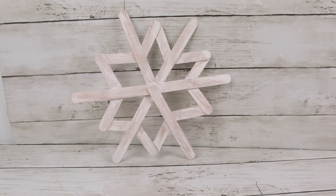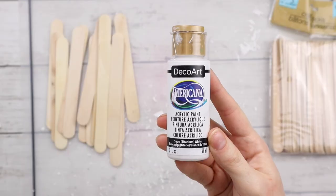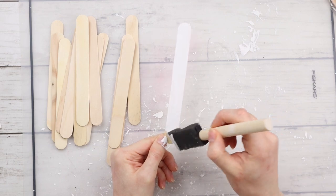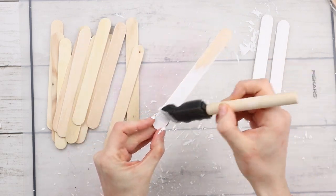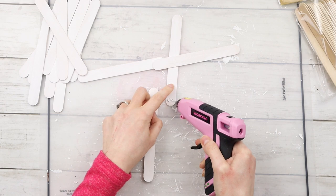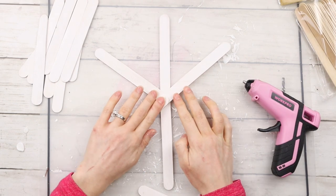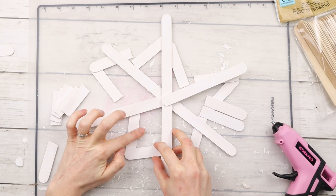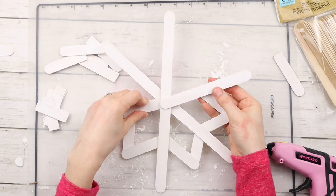The next winter DIY is this wooden snowflake. I have these craft sticks from Dollar Tree and I'm using 12 of them in total. I'm painting all the craft sticks with this white acrylic paint from DecoArt. Now I'm arranging six of the sticks into the basic snowflake shape and hot gluing them in place. I'm taking my other craft sticks and cutting them down to make sort of little triangle points in between each of the popsicle sticks that are already there, just to create a nice snowflake design and give it a little more interest.